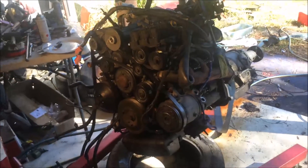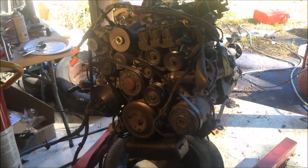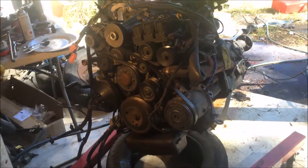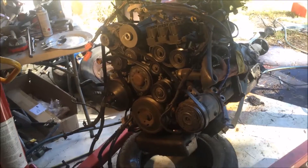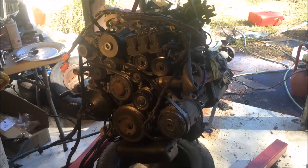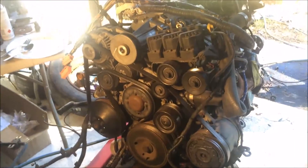I've decided to record my L67 supercharged engine conversion into my VS Commodore, which is a series 2 Commodore. It came out in 1996, it is manual, it's my track car. I recently killed the EcoTech that was in it, so we're going to do a little bit of an upgrade and put the L67 supercharged engine in.